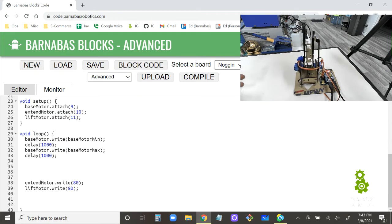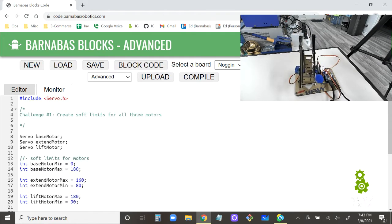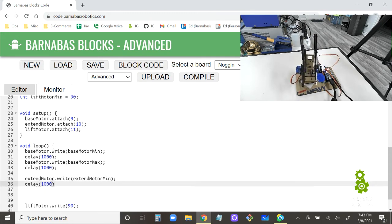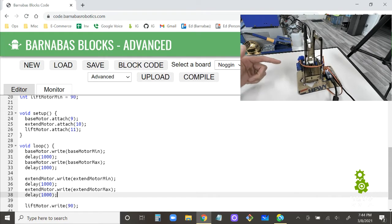Now let's add the extend motor: extend motor write to extend motor min, delay 1000, then extend motor write to extend motor max, delay 1000. After the turret motion we should also get the extend motion cycling through its range.